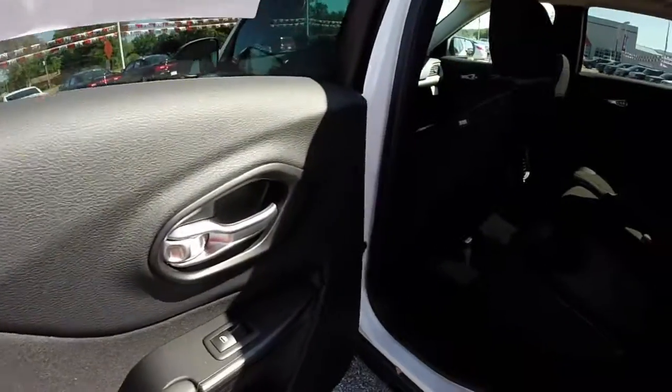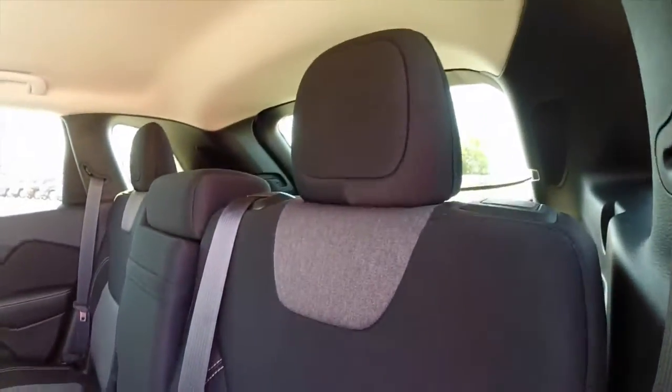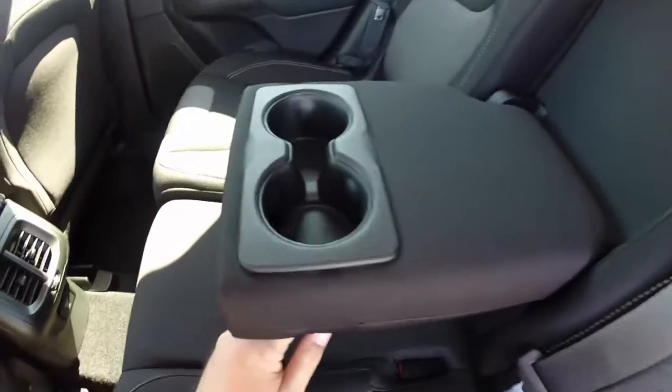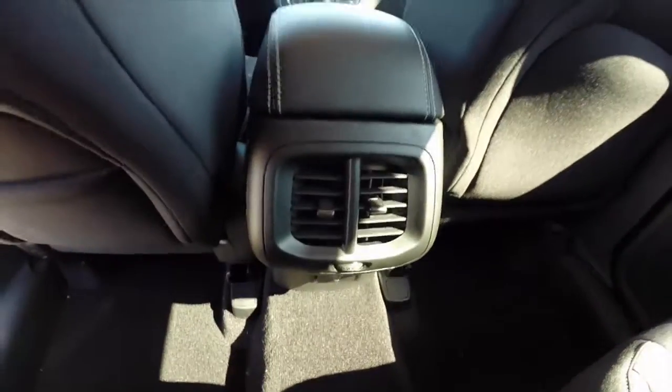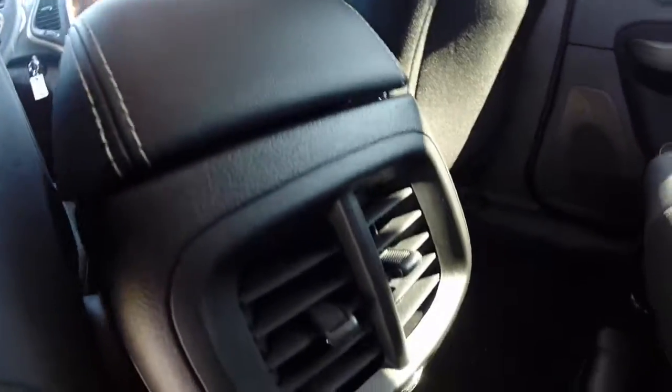In the back seat, the Morocco theme continues. It is a split folding seat. The center armrest folds down to reveal two cup holders. There are air vents in the back and a 115-volt household-style power outlet below the vents.